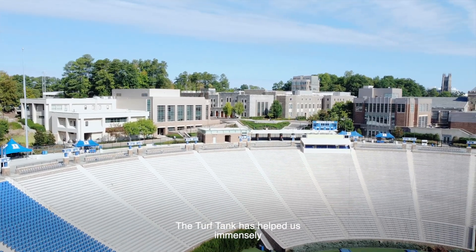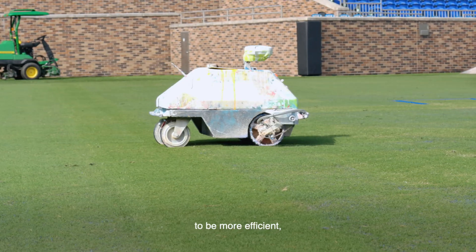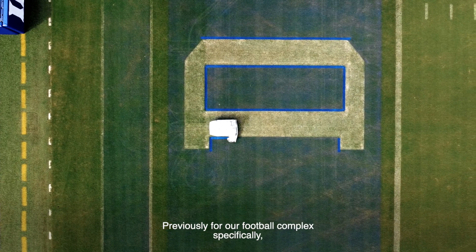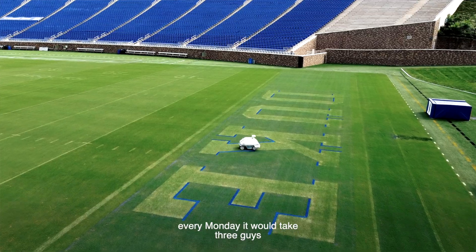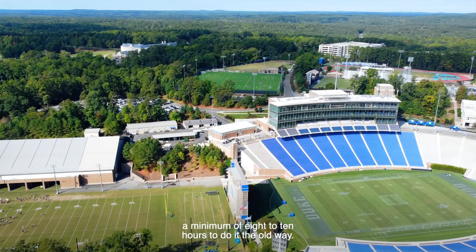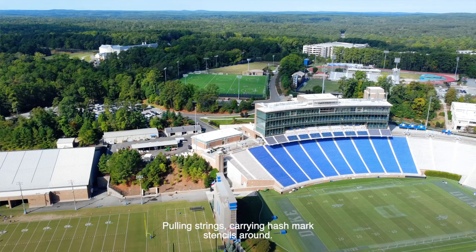The Turf Tank has helped us immensely to be more efficient and achieve a greater result as well. Previously, for our football complex specifically, it would take every Monday three guys a minimum of eight to ten hours to do it the old way — pulling strings, carrying hash mark stencils around.